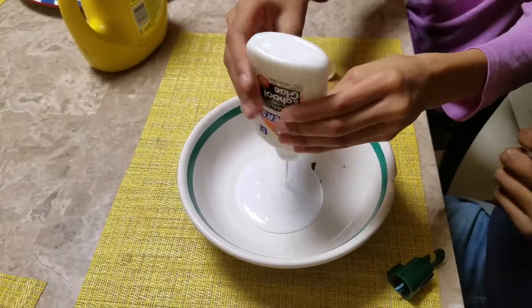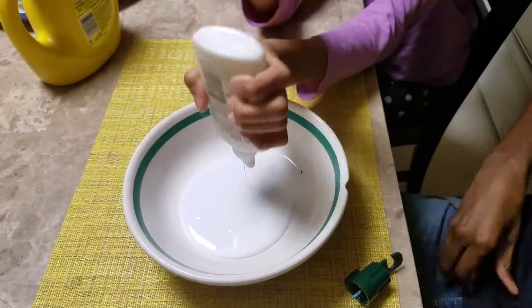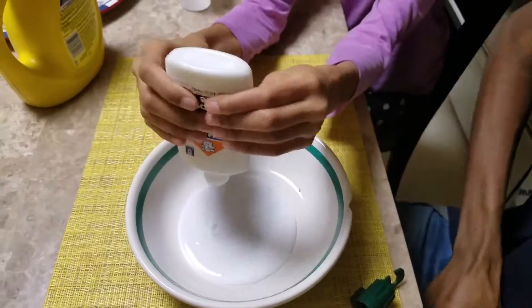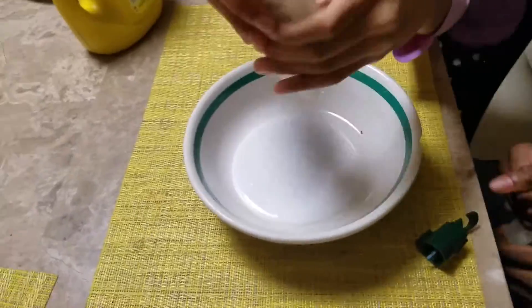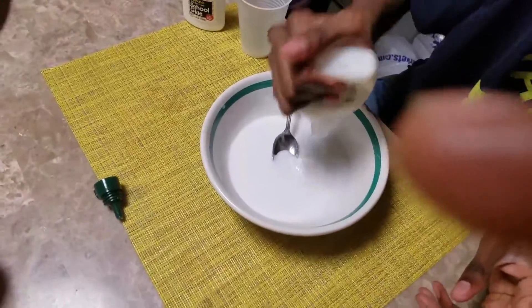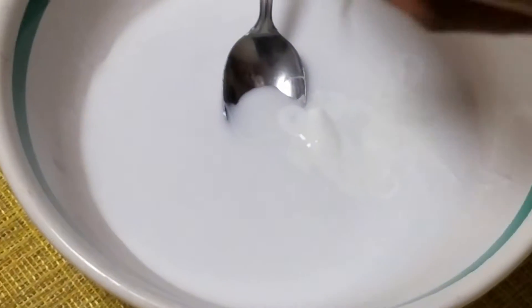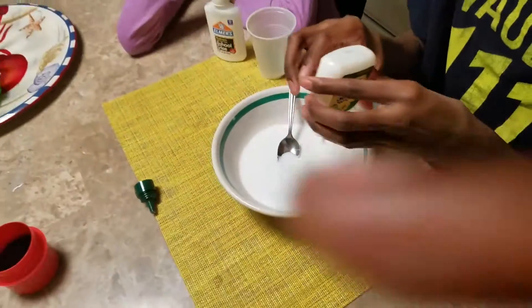Alright guys, first you want to take all your glue and pour it into a bowl — a medium bowl, whatever kind of bowl you want. Pour all your glue in the bowl. Don't mind me trying to open that — it's too hard to open. I'm not weak, don't touch me. It looks nasty because it looks like white water.